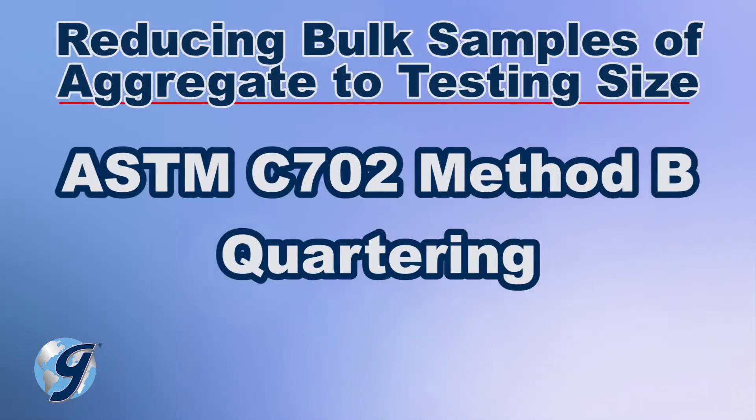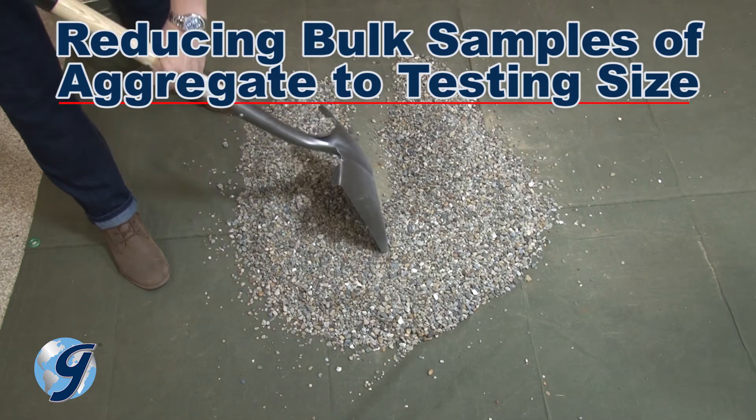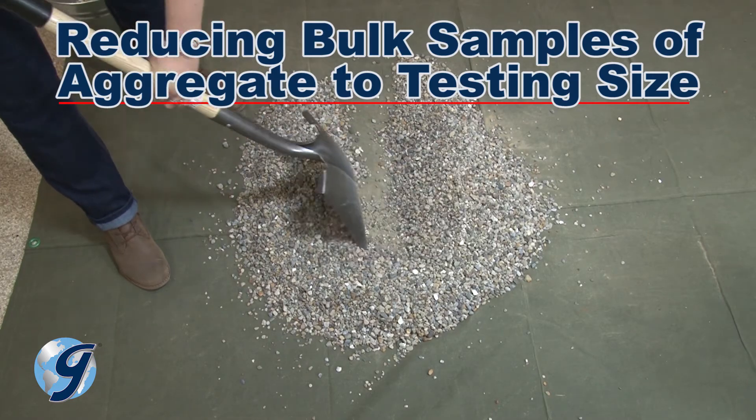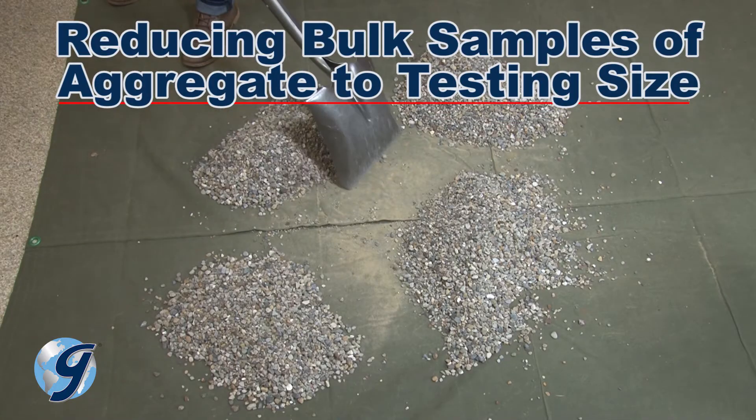Method B is the quartering method, which is generally used in situations where an adequate mechanical splitter is unavailable, or when there is free moisture on the particle surfaces of the bulk sample.